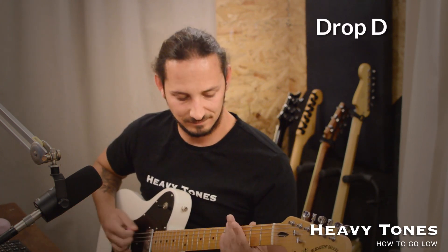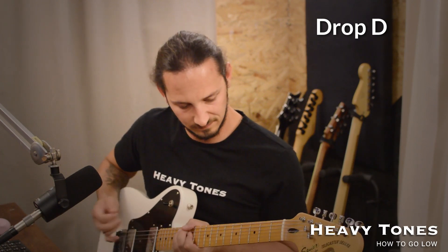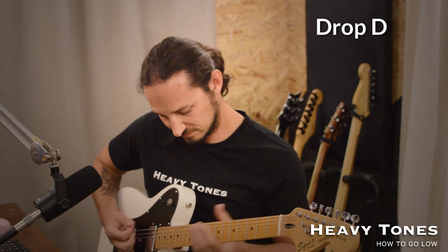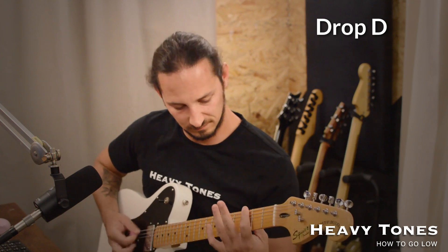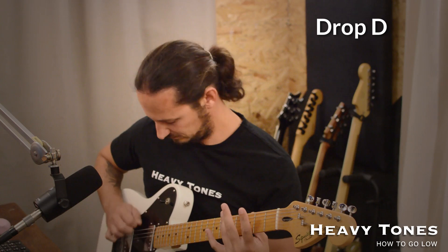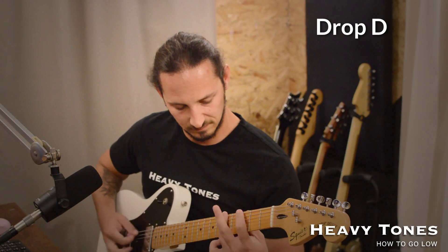Let's play through a riff. I've got a riff with some single notes, a sort of jaunty riff, then into some chunky heavy power chords, and you can hear the difference. That's the riff in drop D. Now I'm going to jump to another guitar that's in drop C.